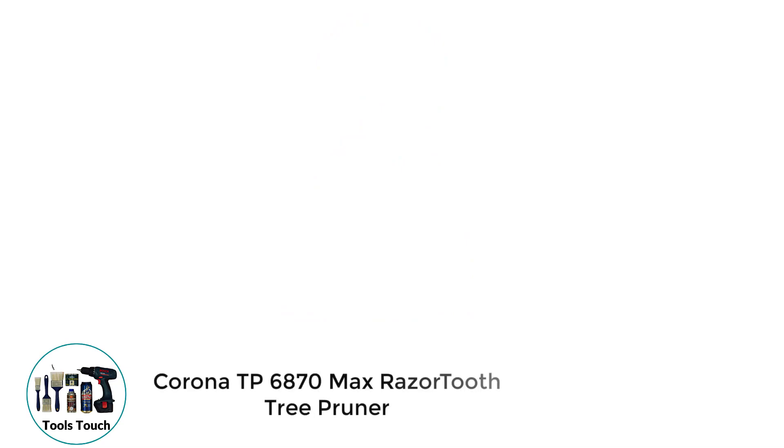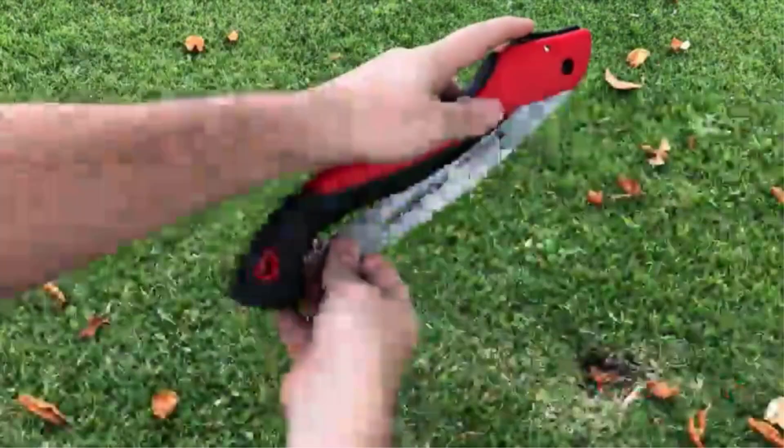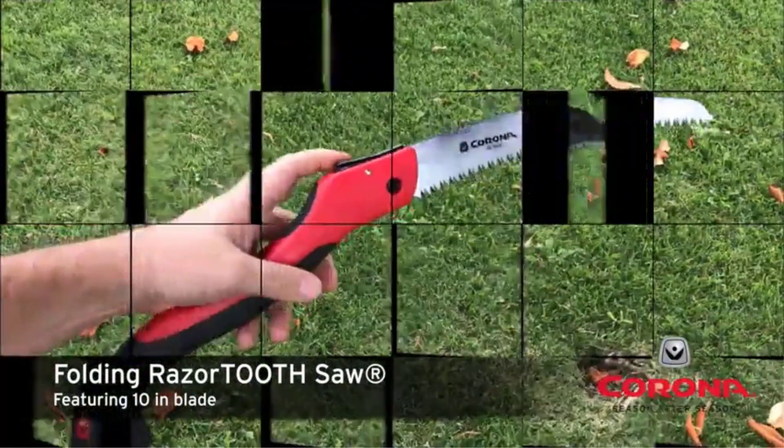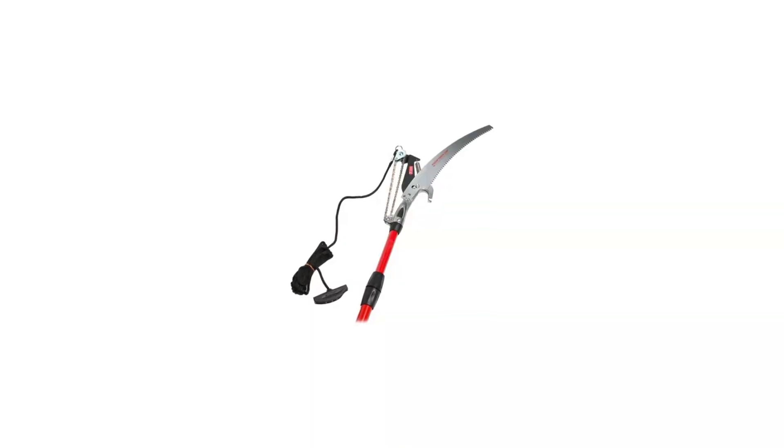Number 2: Corona TP 6870 Max Razor Tooth Tree Pruner. The Corona TP 6870 comes with an exclusive dual-pull system that gives you 3x the cutting power of any other manual pull saw. Each tooth on the saw blade is sharpened on three sides and impulse-hardened, resulting in a blade that cuts very fast and lasts a long time.